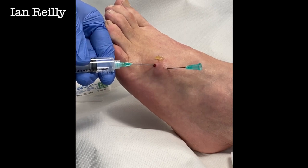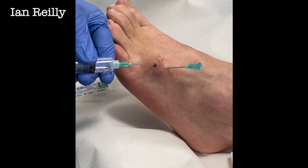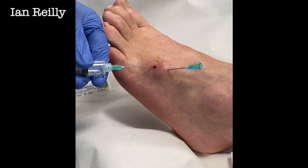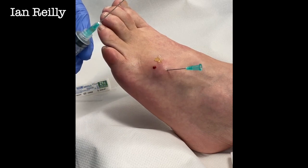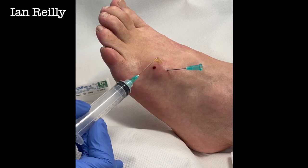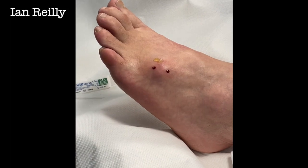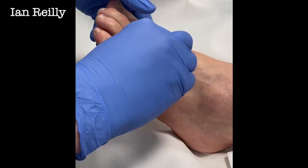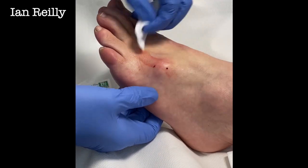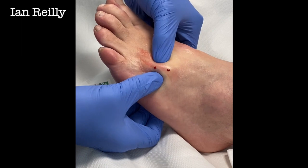We've got some in the needle, just starting to come out — I can just see it in the needle at this end. A little bit underwhelming there. We can if we're in any doubt send this for histoanalysis. I'm just going to take this needle out and then let's see if we can just milk this a little bit. The answer is no.